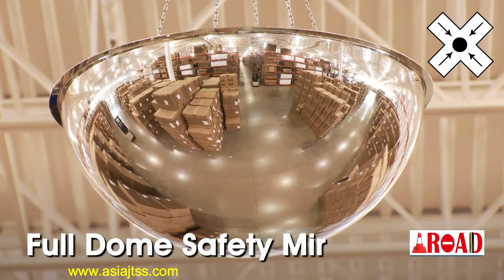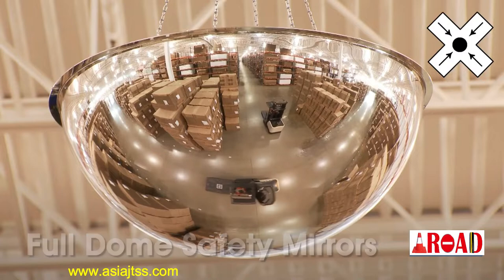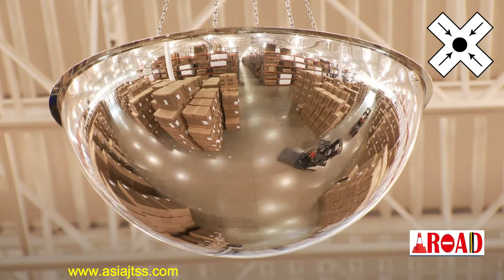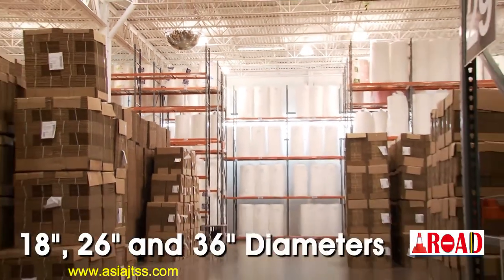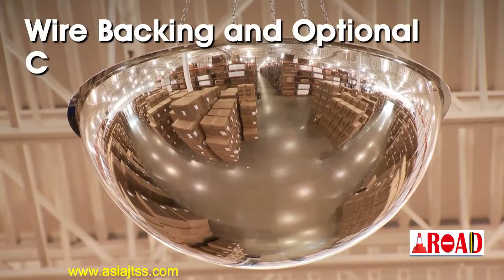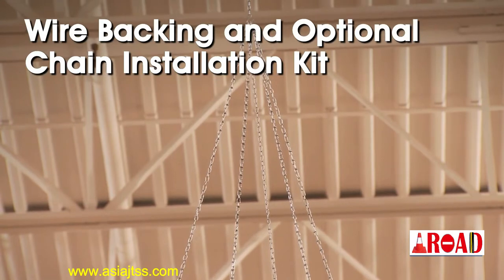Full dome safety mirrors give a panoramic four-way 360-degree view and are helpful in warehouse aisles and in surveillance applications by providing a panoramic view of surroundings. Full dome mirrors are available in 18, 26, and 36-inch diameters and feature a wire backing for use with optional chain installation kit to suspend from the ceiling.